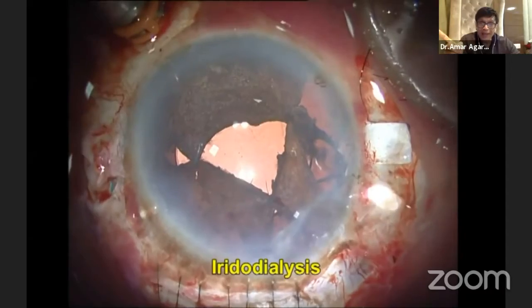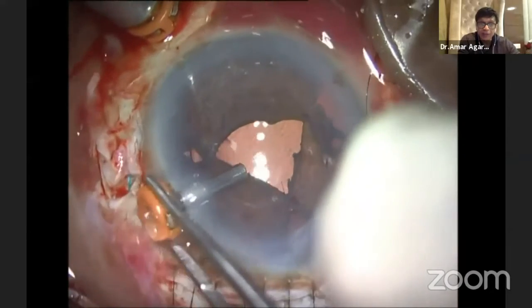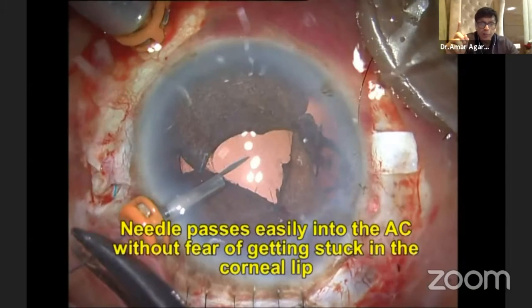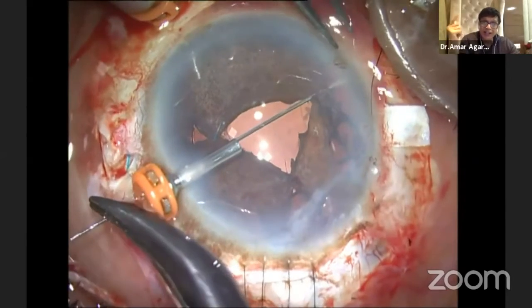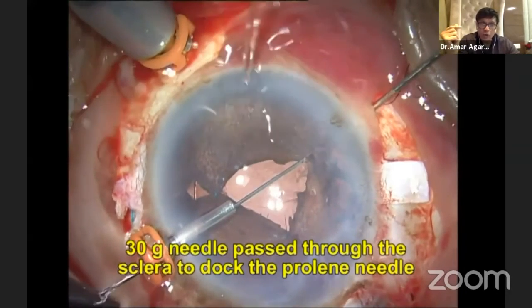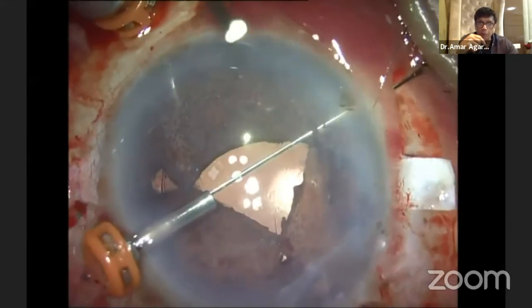Suture it and it's done. Wherever the iridodialysis is, pass your trocar exactly 180 degrees away from that. Now I'm going to take the double-arm prolene needle and pass it through the trocar — now it goes easily. One more advantage of the trocar-assisted hangback technique: if the needle is single, it moves a lot, but with the trocar it gets guided very easily. Once you have done that, I go through the iris. From the other side, I take a 30-gauge needle through the paracentesis, goes through sclera, railroad the two, bring it out. Now same thing I will be doing with the other arm of the prolene needle.